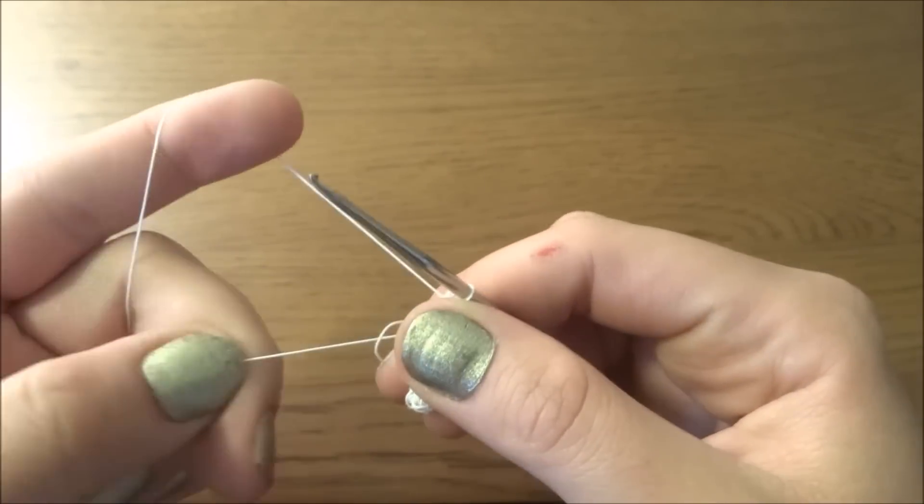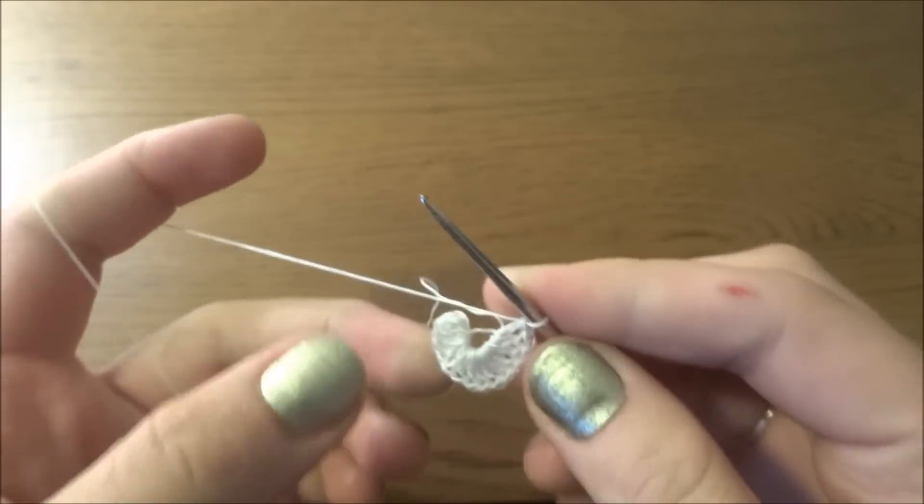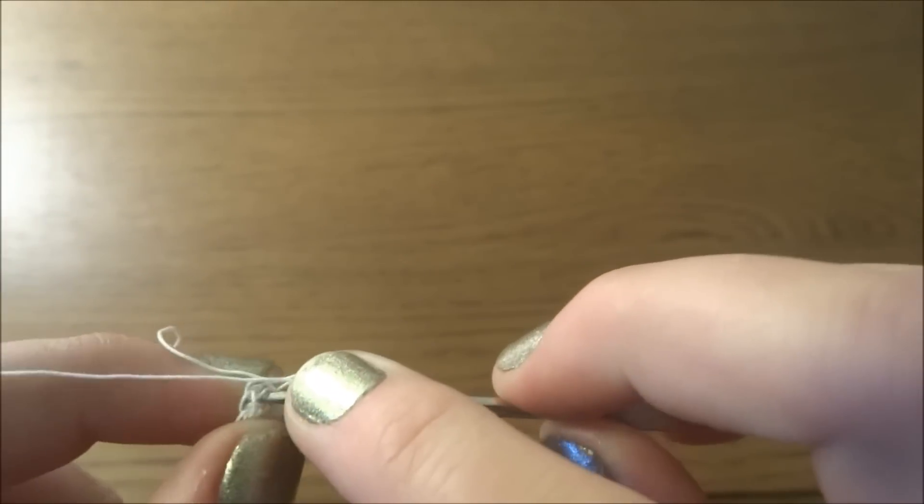Now we have to close the loop a little bit and we need to make a slip stitch into the first double crochet.